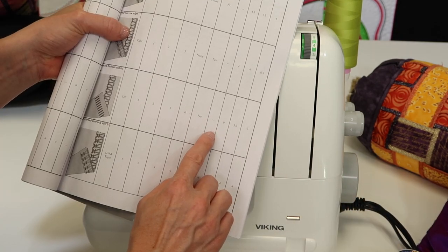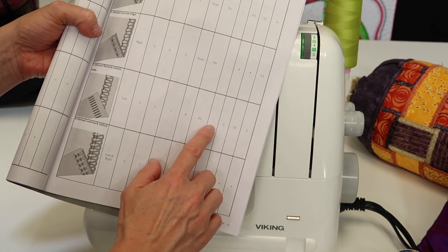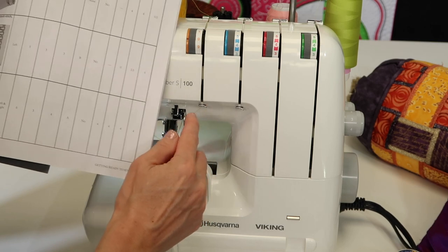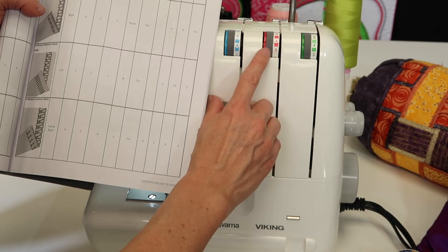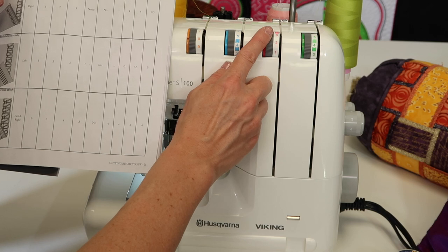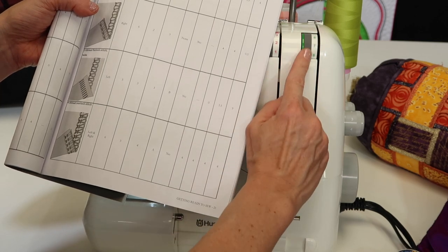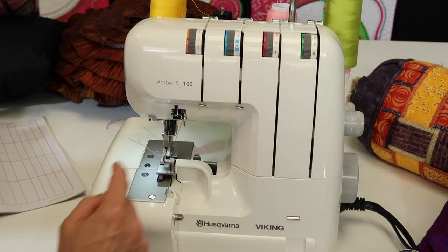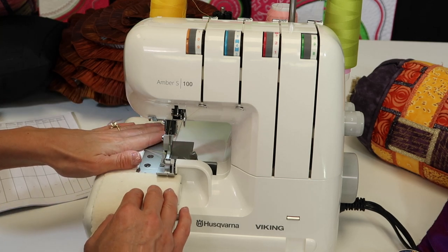I'm noticing — and I don't know if this is a typo in the book — but I always do my three thread flat lock stitch wide with the left needle. I'm going to go ahead and loosen the needle tension to zero. My upper looper should be at three and a half, but remember we have decorative thread in it, so I'm giving it a little breathing room and turning it to two. The lower looper tension goes all the way up to nine. Let's go ahead and take a few stitches to see what this looks like.